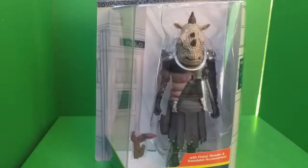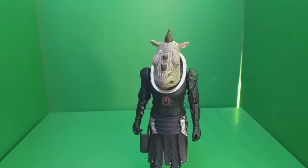That's about it for the box — let's take a look at the figure itself. The figure is now out of its box and I have to say I am really impressed. Compared to the original Jadoon Captain heads, I think this is a massive improvement.